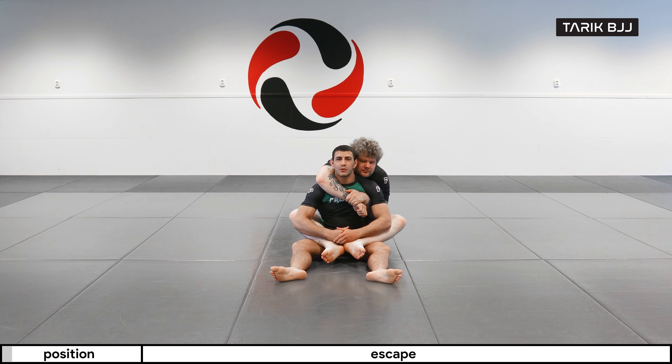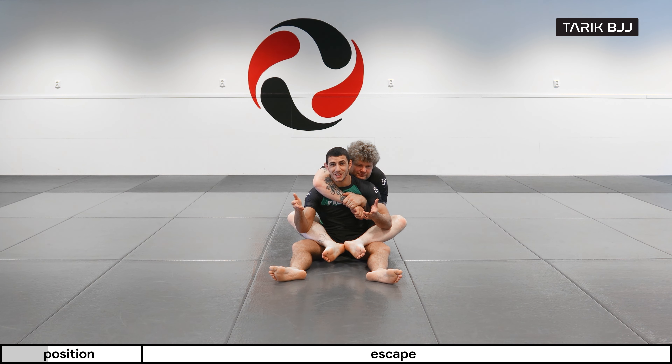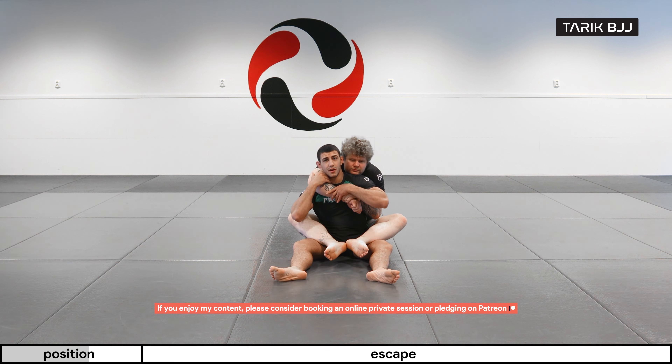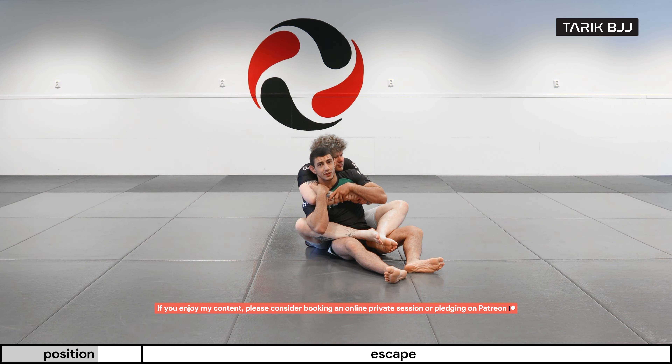Welcome to the week here at the Nogi course. Today we're going to be escaping the back mount, but on the wrong side — the choking arm side. Most situations you end up here, you didn't decide to go here, and that's why you also end up on the wrong side usually if he knows what he's doing.